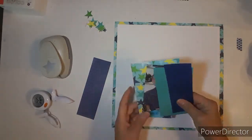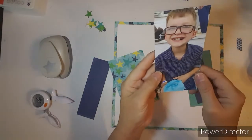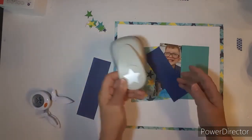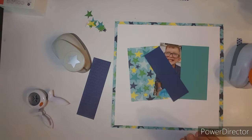Good morning, everybody. This is Kathy, and welcome to Punched Out Thursday to Die For. This is a cute little picture of Braxton, and he is sitting at the rodeo eating some cotton candy.